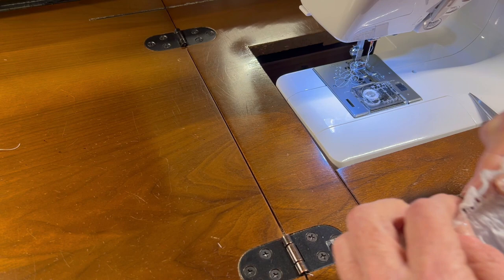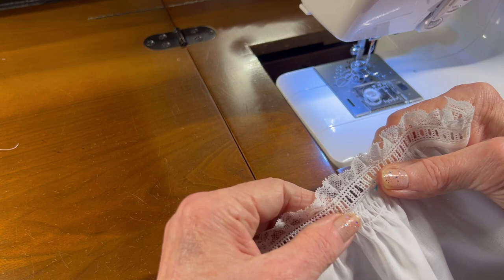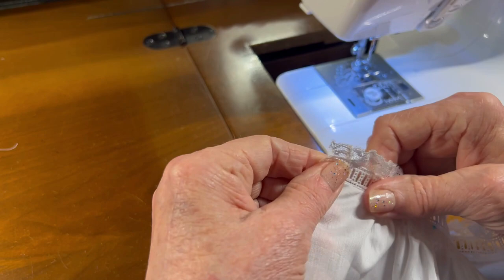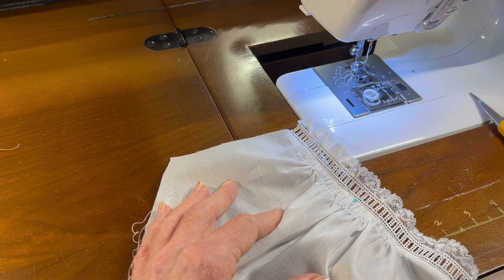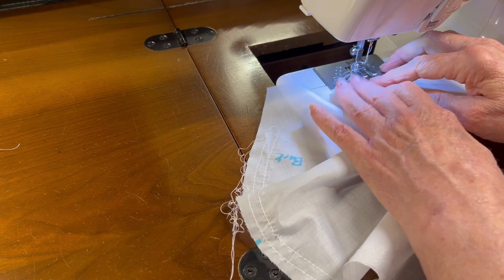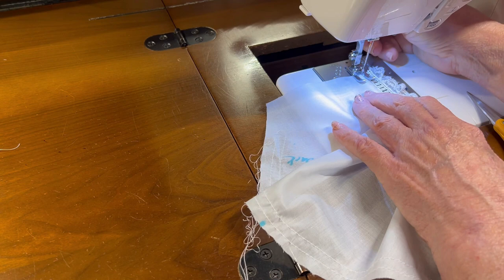Let me trim a couple of these little raggedy threads. Since this is Swiss Batiste and it's not really thick, I'm going to just finger-fold this entrette seam to the inside, because I really don't want to press the gathers. So let me set my machine to a zigzag with the appropriate stitch length and stitch width for sewing entrette, and then I'm going to zigzag along this edge to hold the entrette seam to the inside of the garment.